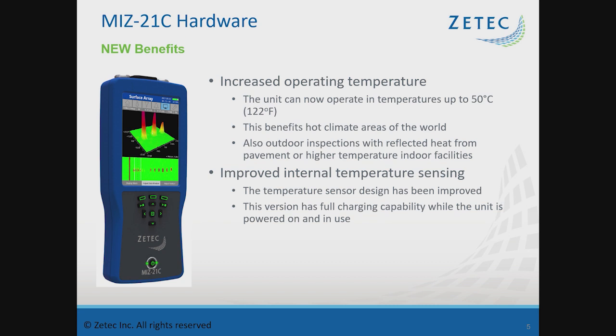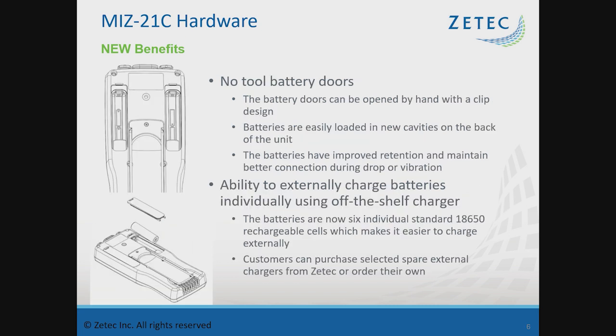Internally it has better temperature sensing with board updates. The back of the unit now has a shotgun-style battery insertion. You can put batteries in individually rather than needing battery sets. The battery doors are tool-less, so you don't need an external tool to swap batteries. This allows easy 24-hour operations where you can have an extra set of batteries to quickly swap out, placing used ones on a charger to enable full continuous inspection.